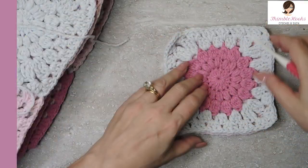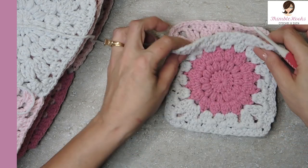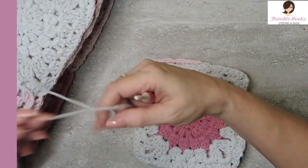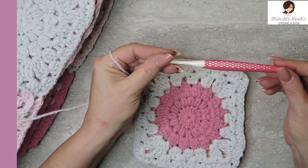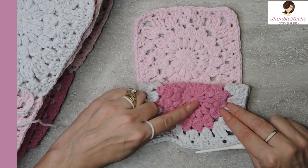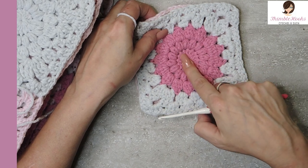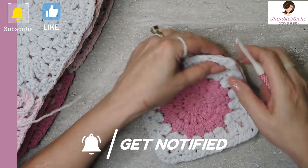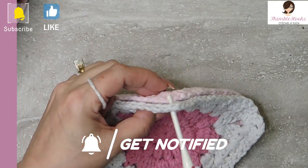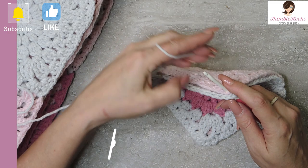You can join these in any way that you find to be your favorite way to join grannies, but I'm going to show you how I joined these. Since they end with a pretty standard granny cluster, I did this. Got my four millimeter prim — love this hook. We're going to go in with right sides together. This is the right side and this is the right side. I'm going to make a sandwich — this is the wrong side. Go through that corner loop, the middle of your corner, on both of them.